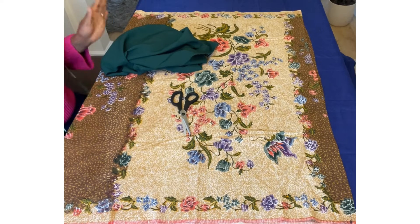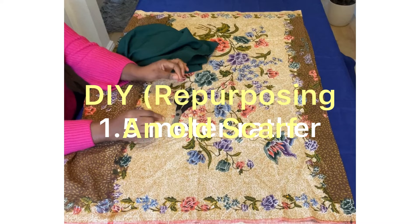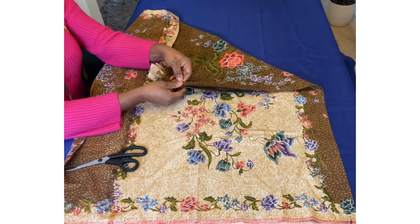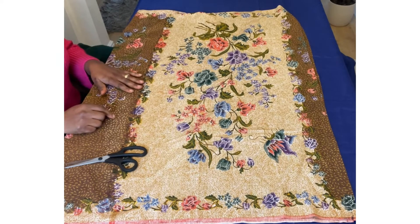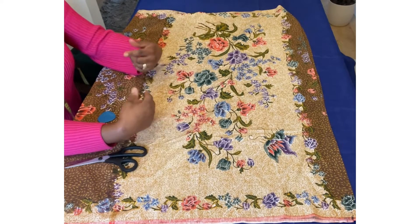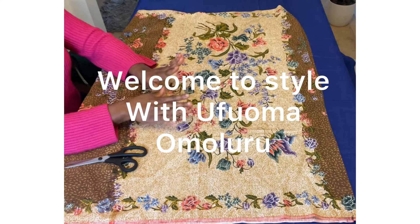Hello, welcome once again to my channel. So today I just want to show you how you can repurpose an old fabric. I have on my table about a quarter meter of fabric — as you can see it's already folded at the edge, so it's an old fabric, it is a scarf. Sometimes you have one that you don't need — what should you do with it? That's what today's class is all about: repurposing, DIY. You repurpose a piece you have and make it into something fabulous. Welcome to Style with Ufuma from Malaroon.